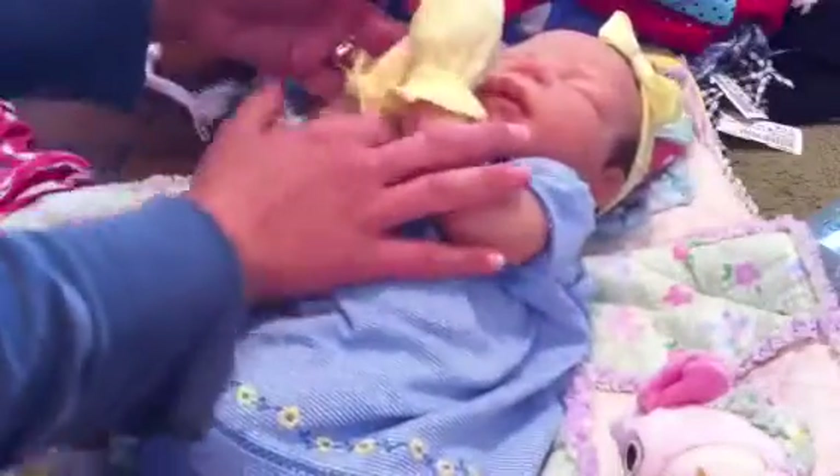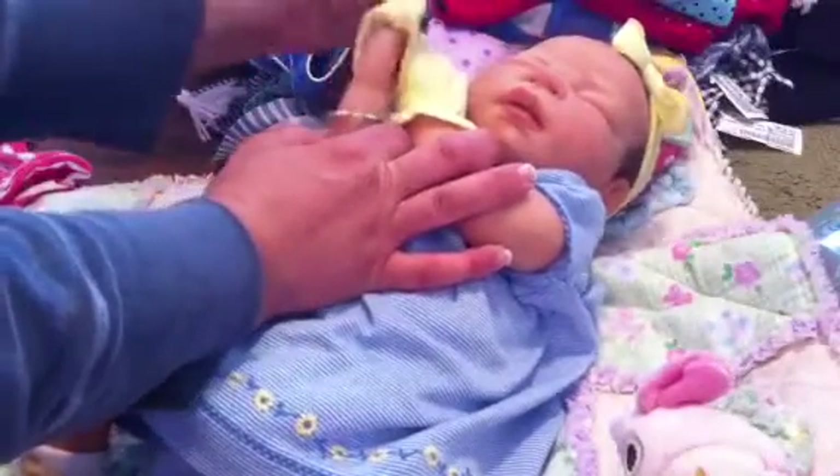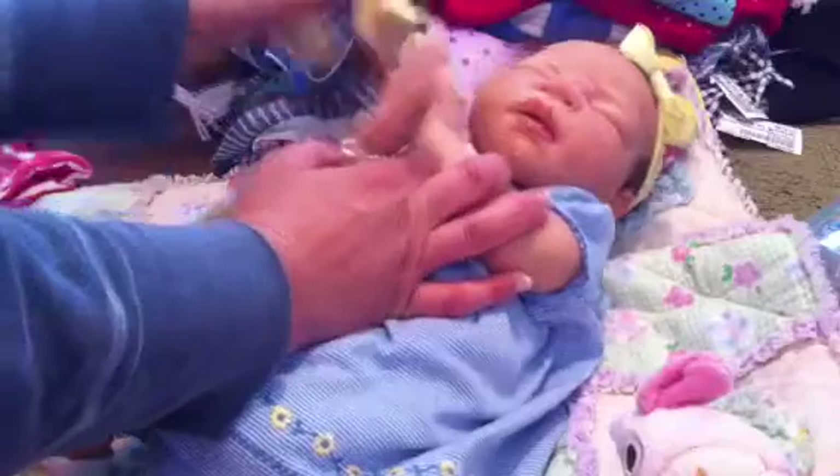We're going to change her clothes into this cute little outfit. I hate taking this darling duck outfit off of her — it's so precious. She looks awesome in blue. Just a beautiful, beautiful baby.